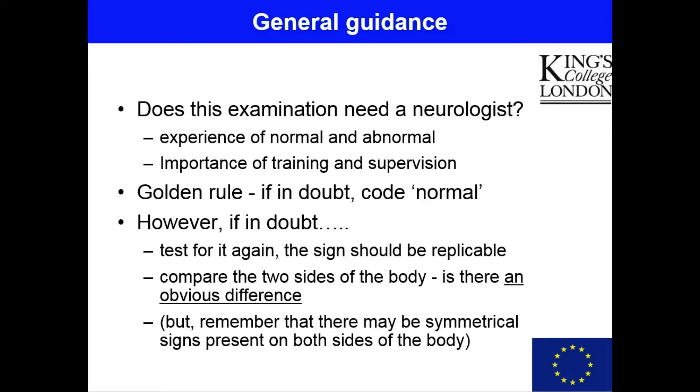For example, it may be easier to understand if the reflexes are brisk if they seem much brisker on one side of the body than on the other. The same may hold for tremor and the same may hold for drift. However, do remember that it is possible to have symmetrical signs indicating pathology on both sides of the body. For example, strokes might affect both sides, leading to brisk reflexes in both legs, or in Parkinson's disease tremor may be present on one side only or on both sides.